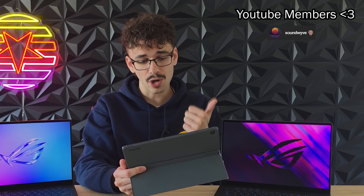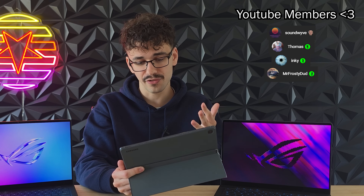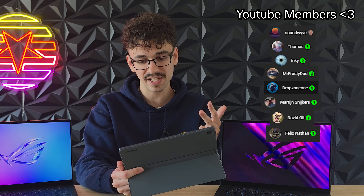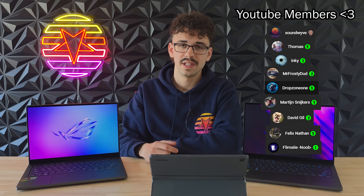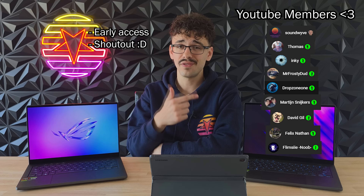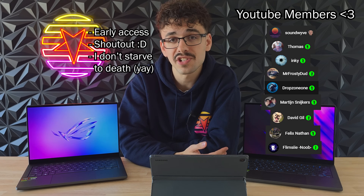Let me give a huge shout out to my YouTube members: Soundwife, Thomas, Inky, Mr. Frosty, Dude Drop Zone One, Martine, Sneakers, David, Gill, Felix, Nathan, and Flimsy. If you become a YouTube member you get early access to content, a shout out at the end of every video, and you support me as a creator. You'll also be part of the cool guys club and can use cool emojis in the comment section — so if you're interested, please join. See you all in the next video!